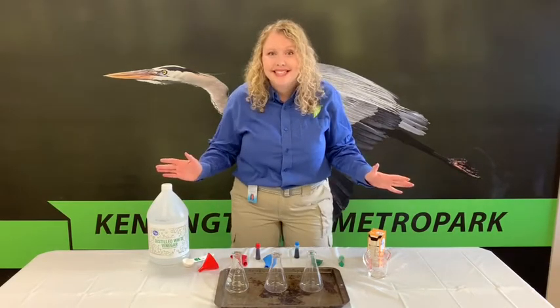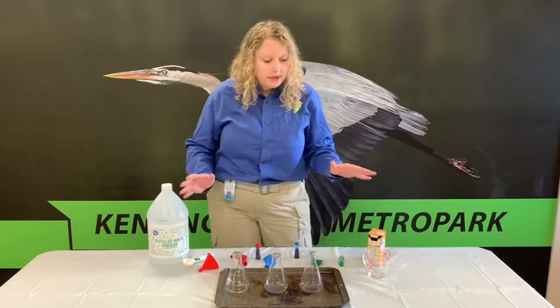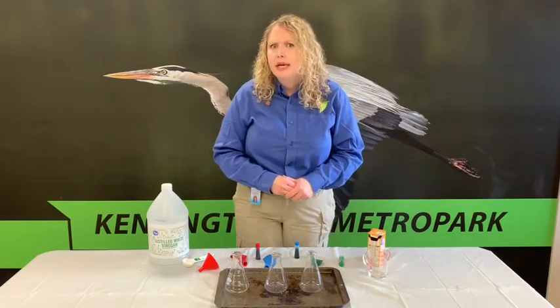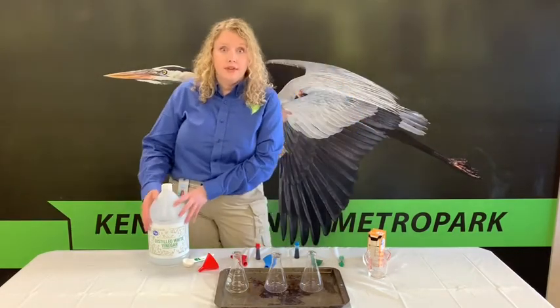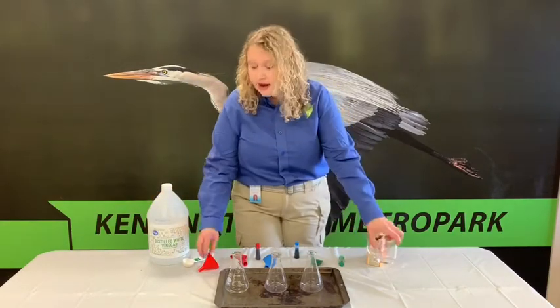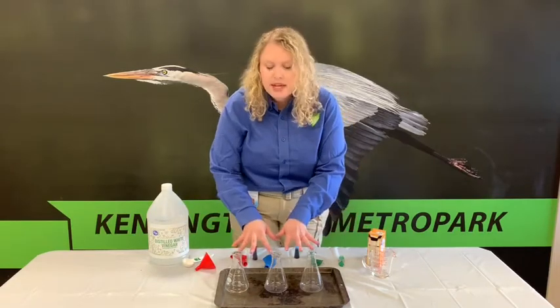Okay, ready? Let's go ahead and get started. To get started we need to make sure that we have all of our materials. We'll need some vinegar, a measuring cup, a funnel, food coloring, and three clear containers.